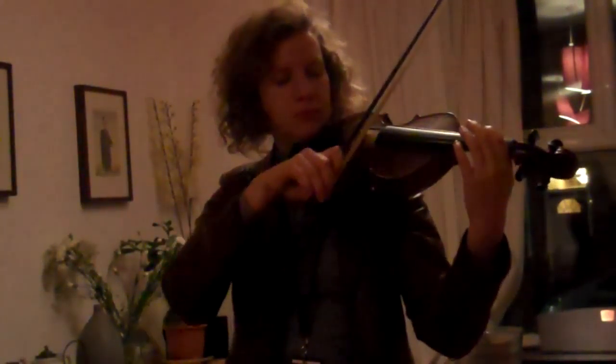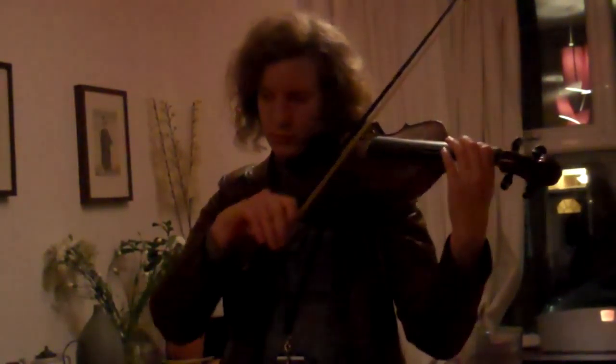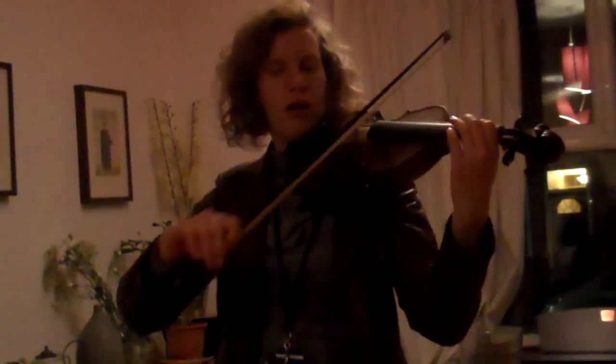Well done. Now have a go at playing it all the way through. Listen to it first time, though. Off you go. Well done.